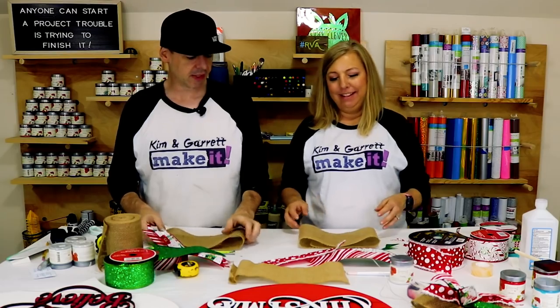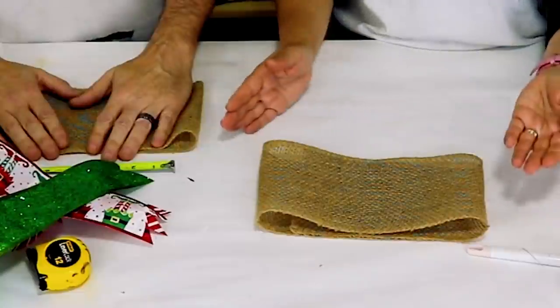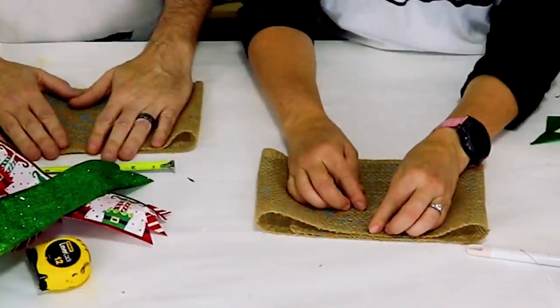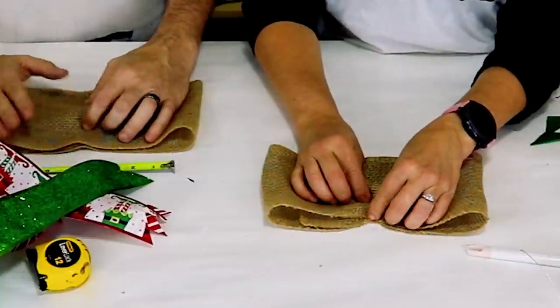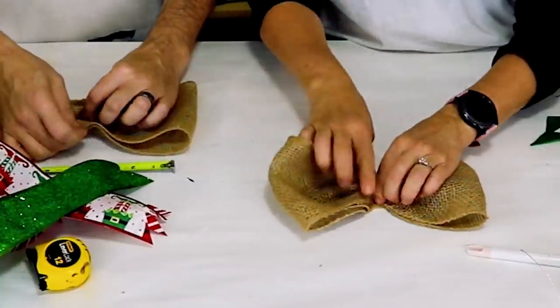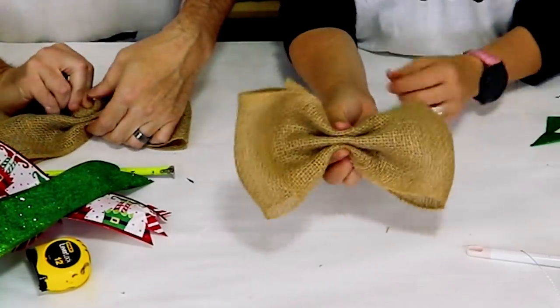Some of us like big bows! I think this is the biggest tip of them all — you want to gather this. I usually start in the middle, then gather the top and gather the bottom. See how I've done that — I've just kind of gathered it.